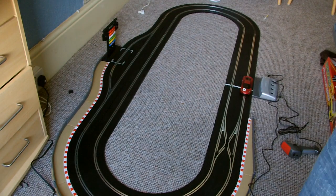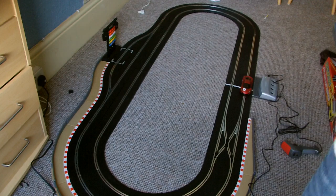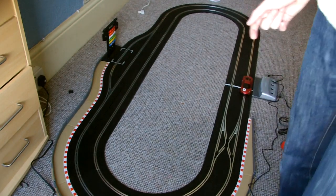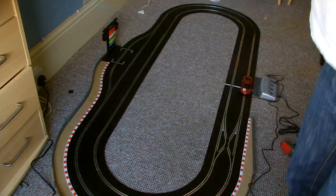The McLaren, on its own, handles nicely. You don't need to push it and it doesn't fall off in every corner - that's pretty good. I quite like that in a car. I think this is a very good set. You pay for what you get, and you definitely get a good quality set at full price or even slightly cheaper if you find it on eBay.